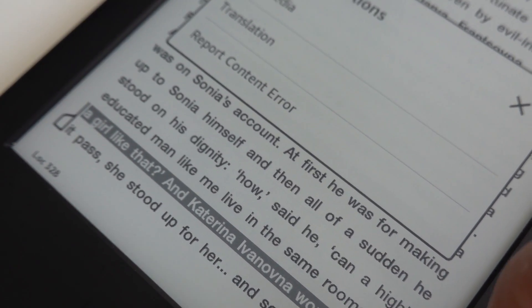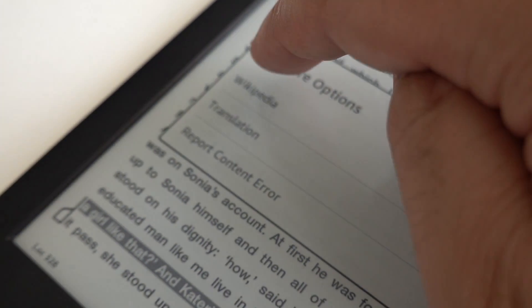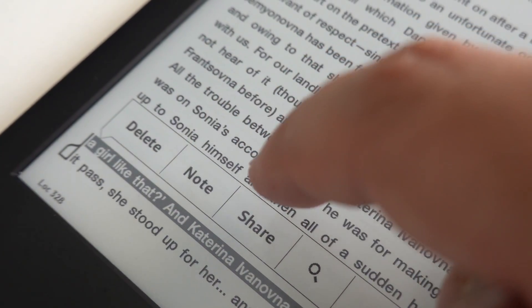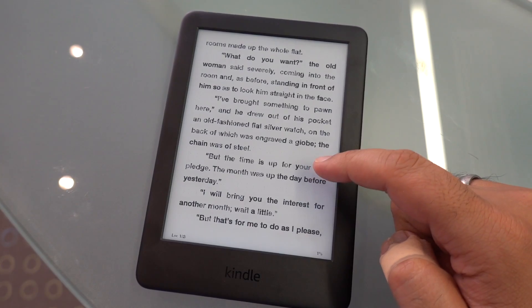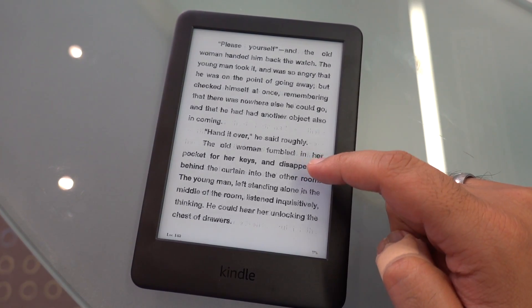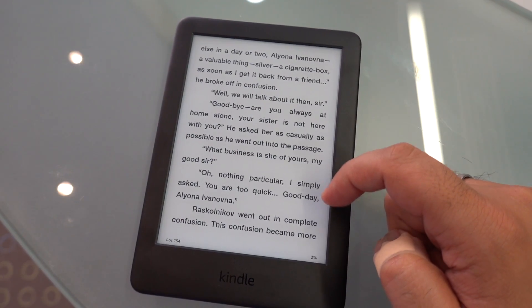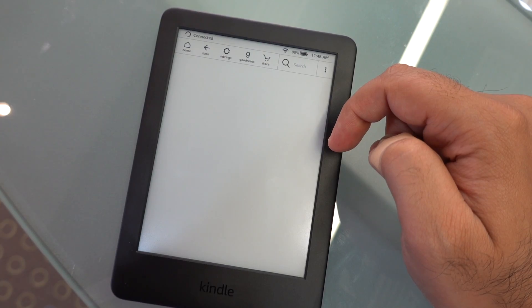As well as that, you're also going to get the tried and tested Kindle platform. There is a ton of really good books and resources available. Speaking of audiobooks, the new basic Kindle will actually support audiobooks, so you'll be able to listen to them — but that has to be done through a Bluetooth-enabled headset.